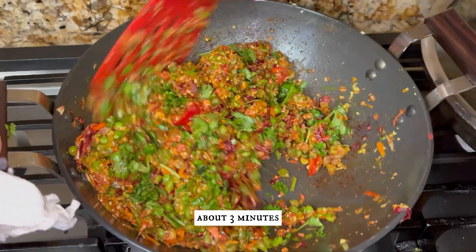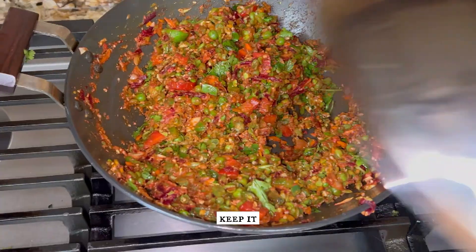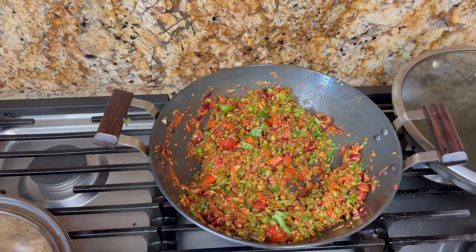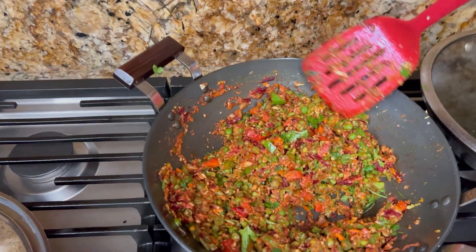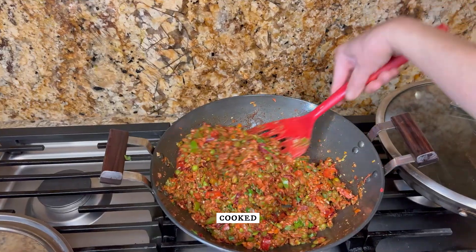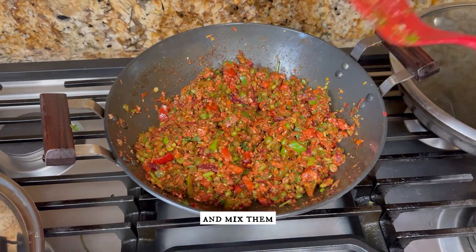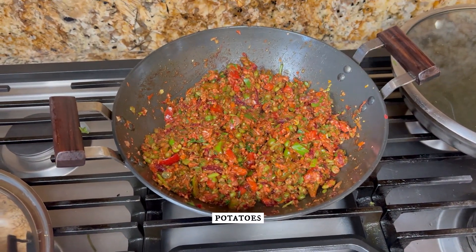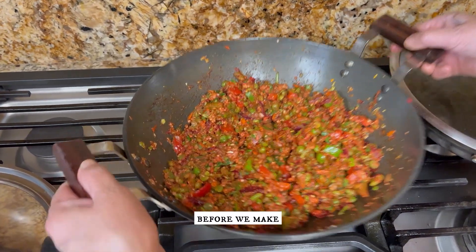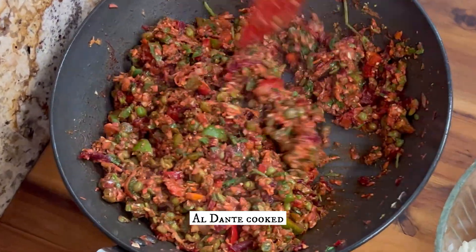Just sauté this for about three more minutes, keeping it covered for about a minute. Our vegetables are now half cooked. We are going to set them aside and mix them with the grated potatoes, then let the mixture cool down before we make our cutlets.